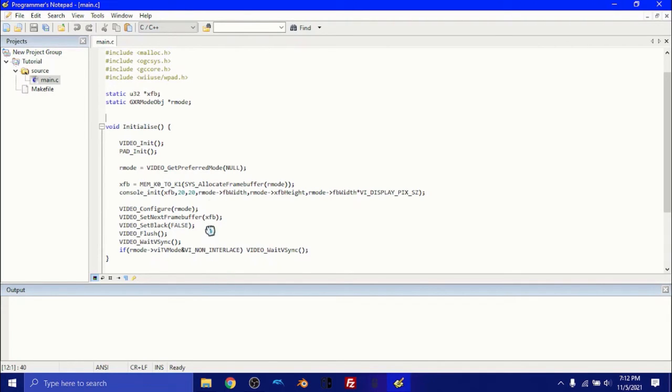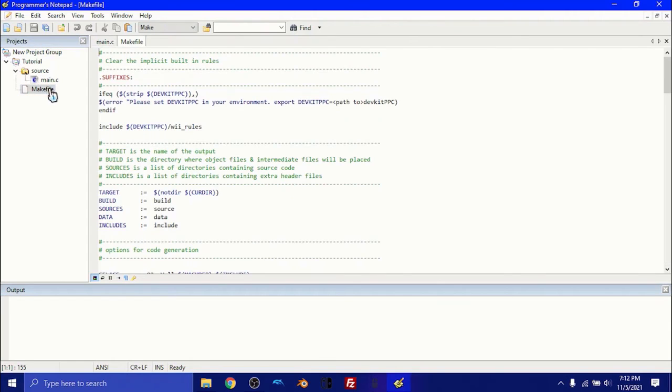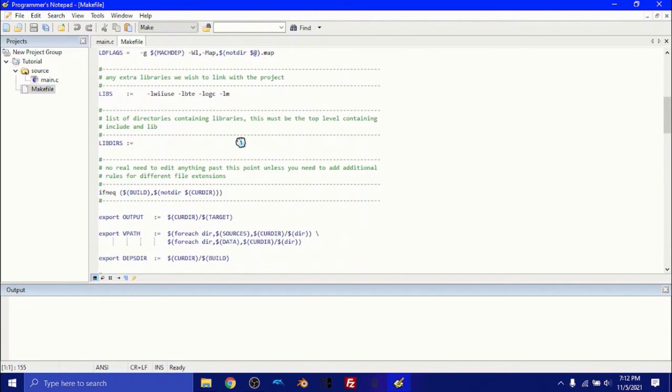Here we have our main code — this is pretty simple. If you've ever coded in C, you'll probably recognize the 'int main' and 'return 0' and 'printf'. What this is basically doing — for beginners — it's just printing the words 'Hello World' onto the screen. And that's it. The make file you don't have to worry about at all, it's all set up already.